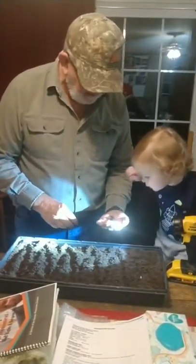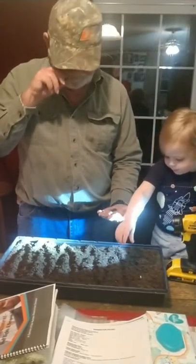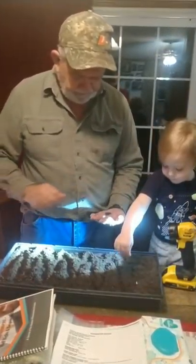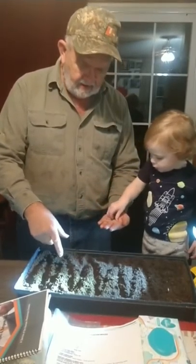You want to put some on there? Put some out there. There you go. Put some more. Okay, put them somewhere else. Put them over here now.